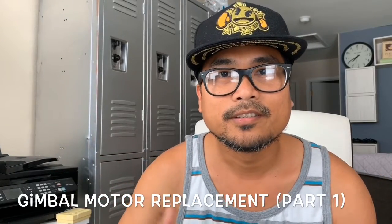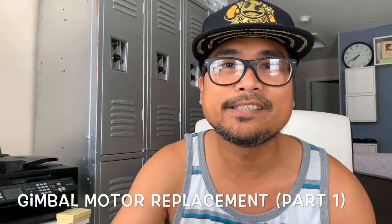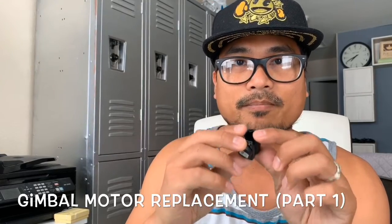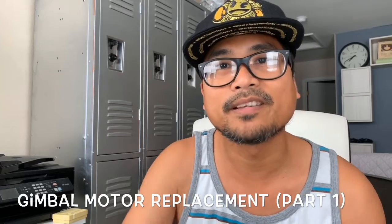What's up YouTubers, this is your boy Romel. I'm going to show you how to replace your DJI Spark gimbal motor. Here's the motor that I just bought, so stay tuned and watch me do it step by step.